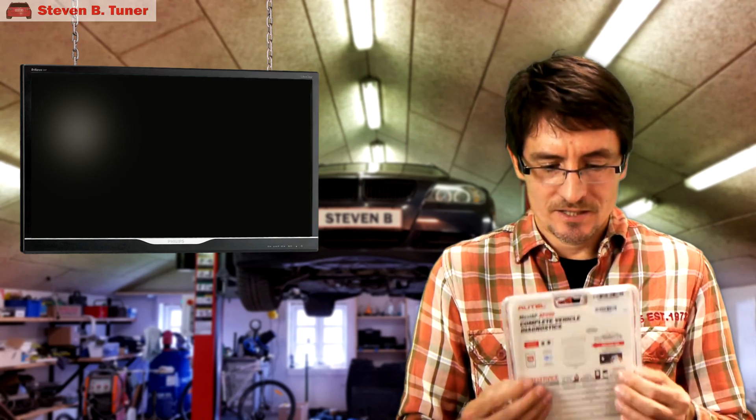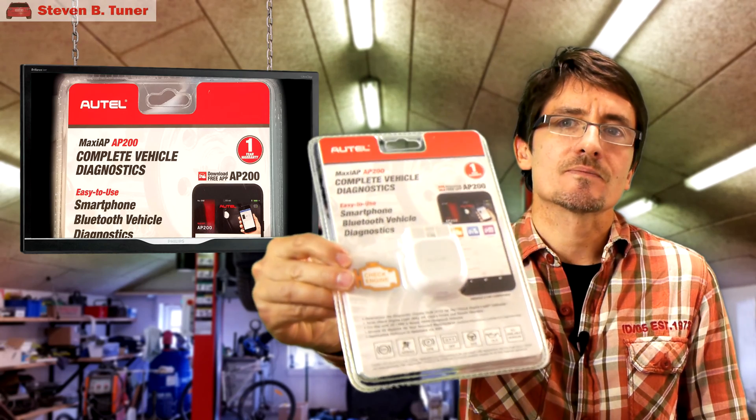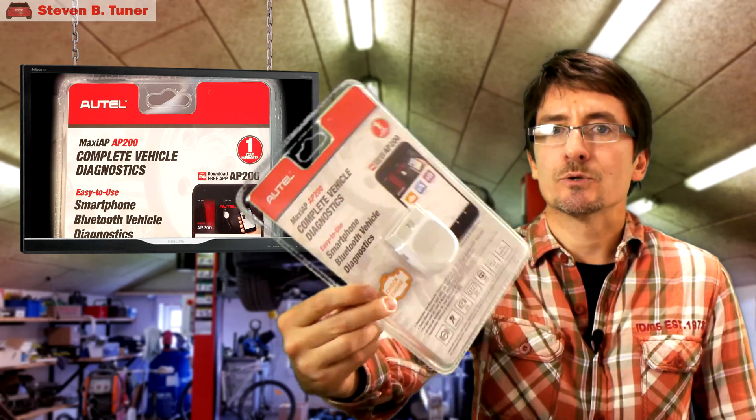Is it possible that a $70 Bluetooth and app-based diagnostic unit will work with your BMW? Today we look at a diagnostic unit recommended by one of my viewers named Eval. This unit is from Autel and it's the AP200. It connects to your car using the OBD2 port and then connects to your smartphone using Bluetooth. Let's go out and give it a try.